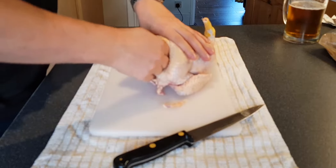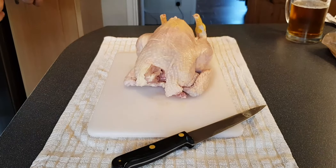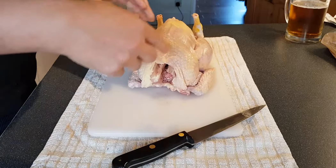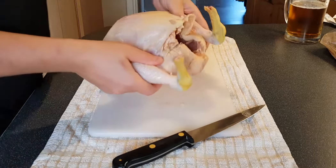Inebriated blade work is the best blade work. I'm just sticking my fingers in and pulling out the wishbone — there we go. I'll put that straight in the bin somewhere. Now we have no wishpoint — good.